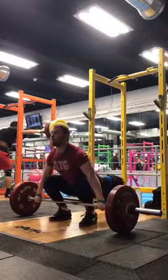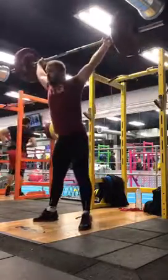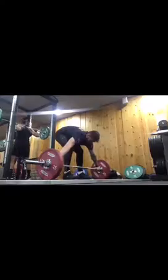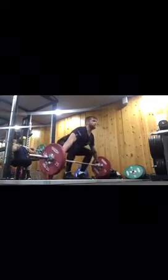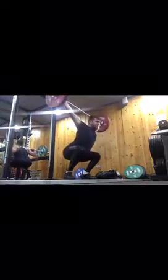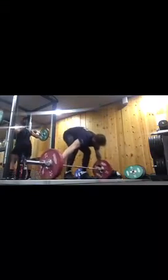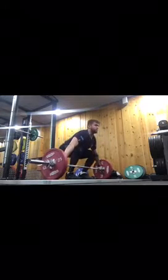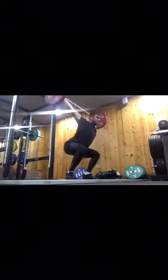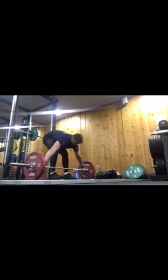We're obviously getting ready for the upcoming comp in the promised land. This is 75kg slow snatch — looking very nice. That was a power snatch I think. Very nice.